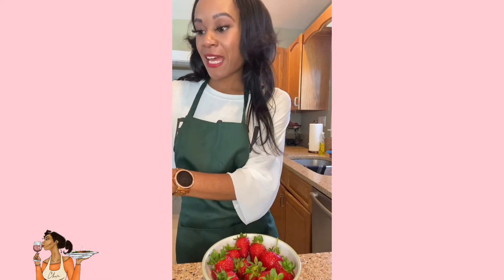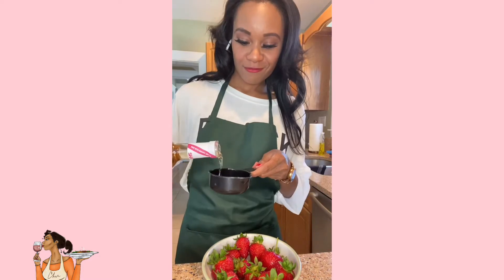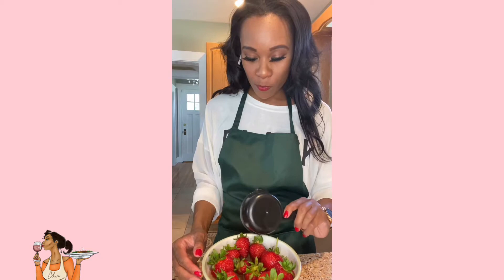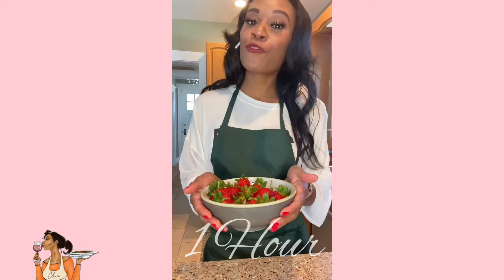So you're going to completely submerge your strawberries in half tequila, half rosé. You can use whatever rosé and tequila you have on hand. We're not pouring directly on the strawberries — we're just going to pour them on the side. Let our strawberries soak in the alcohol mixture for about an hour.